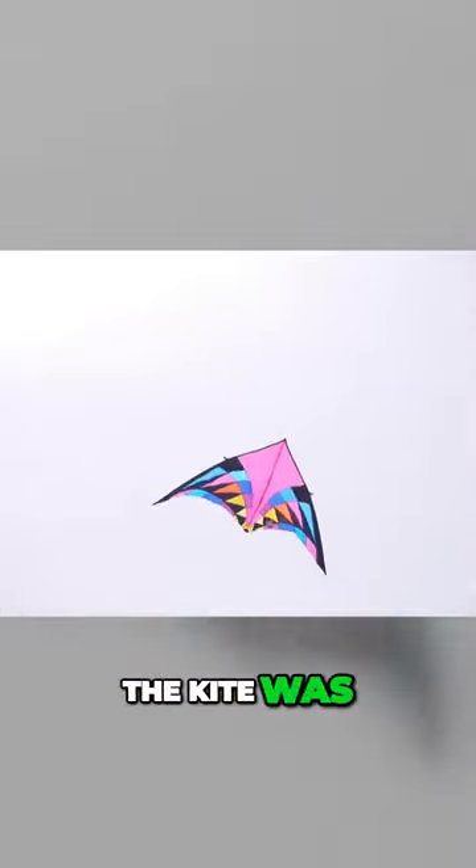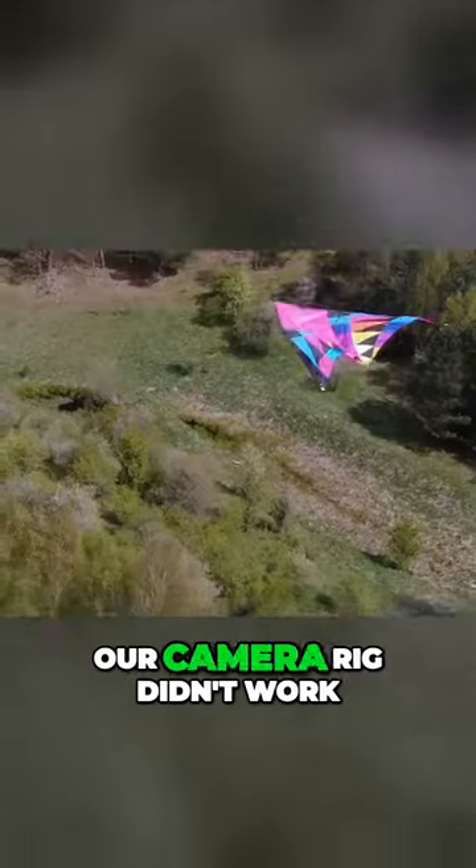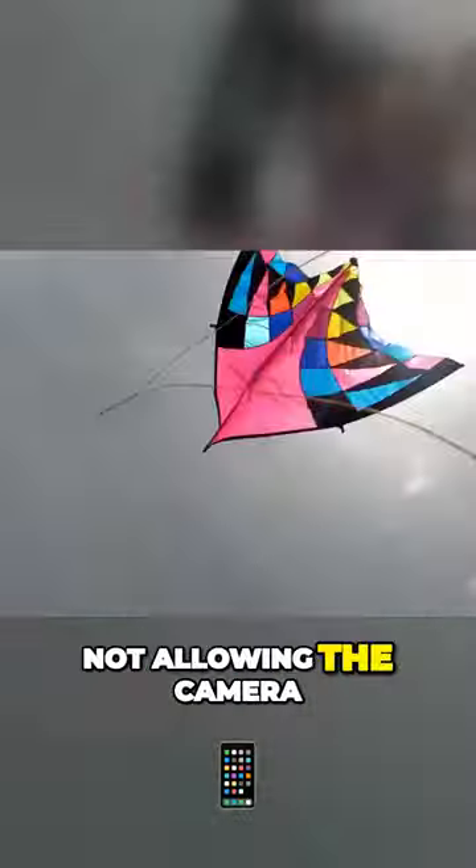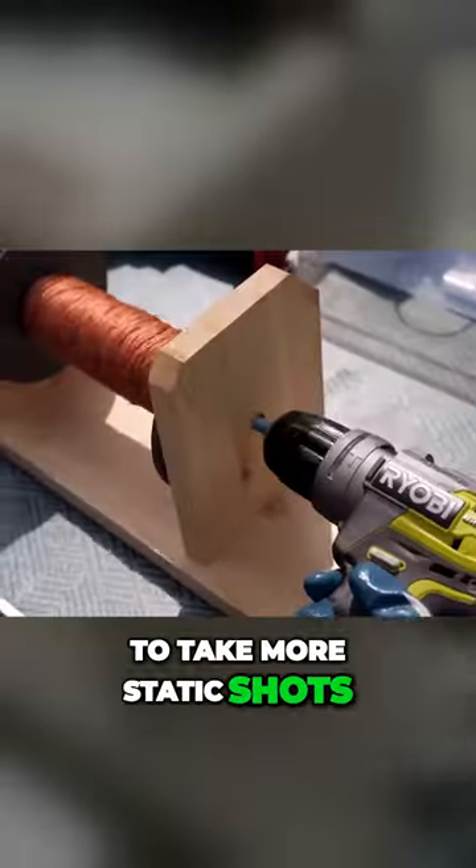In a minute the kite was at 50 meters already. Our camera rig didn't work and the wind was blowing it sideways, not allowing the camera to take more static shots.